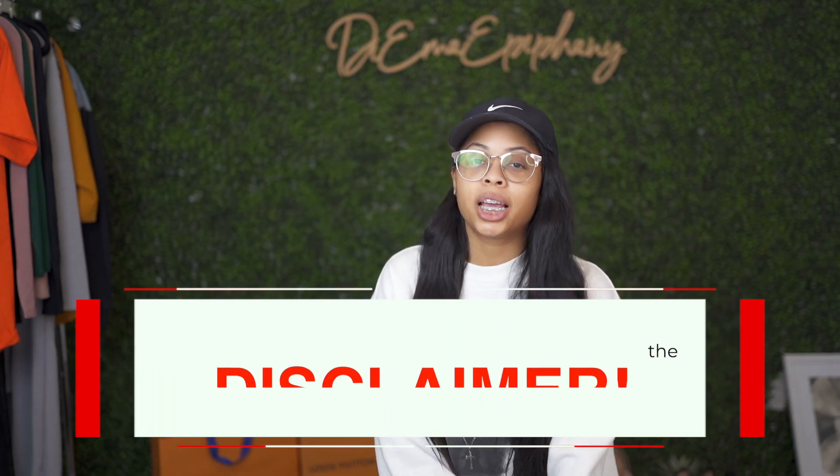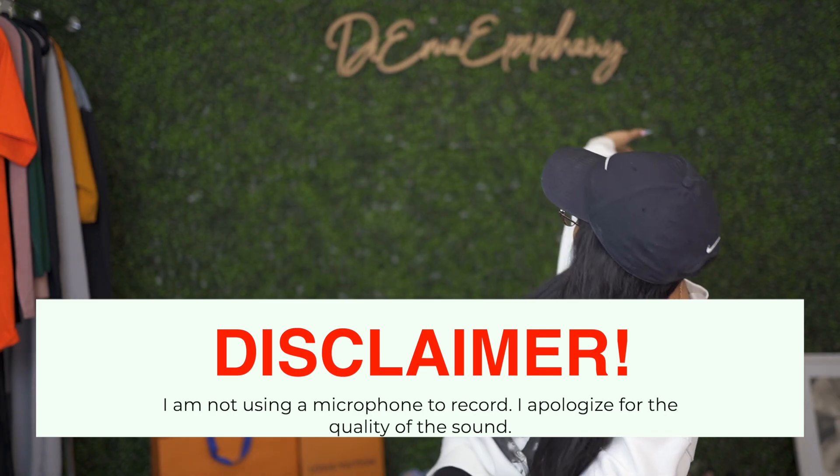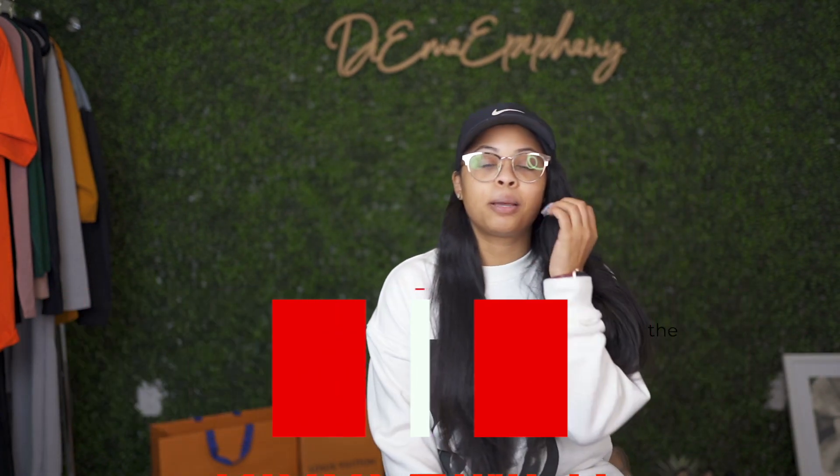Hey y'all, welcome back — or welcome — to my YouTube channel. You are back watching Daima Epiphany. I noticed I never say my name on my videos, so I want to make sure I start doing that so those of you who are following me who don't actually know me in real life know how to say it.